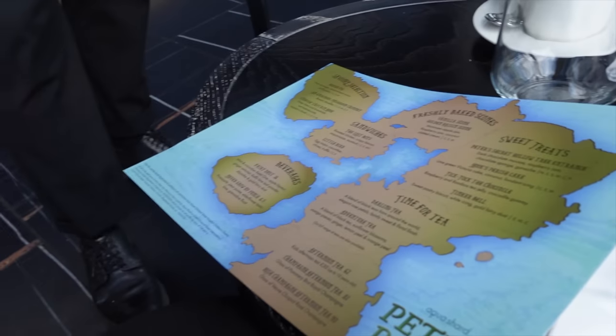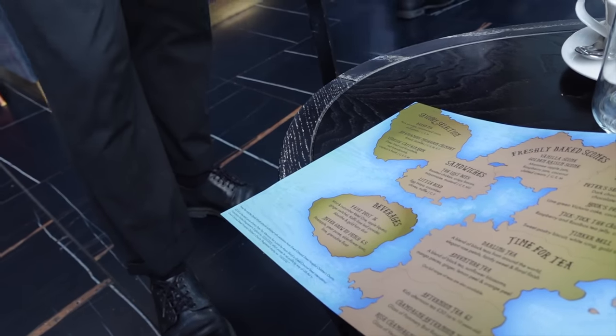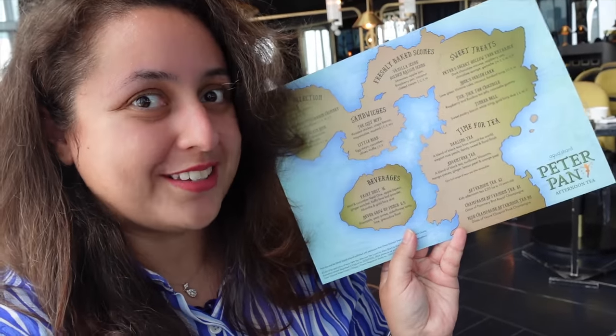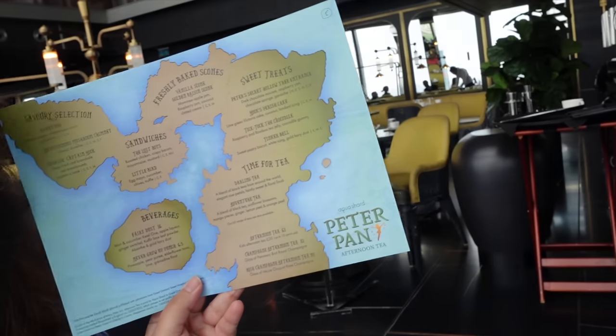My mom's loving this. No allergies. We ask for still water for the table. As the waiter explained, it's a map rather than a standard menu which I love. As with most afternoon teas you get savory options, sweet options, freshly baked scones, and teas. You can also add a champagne if you want.